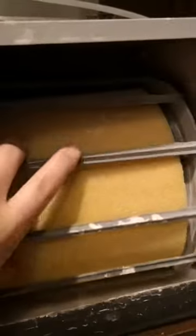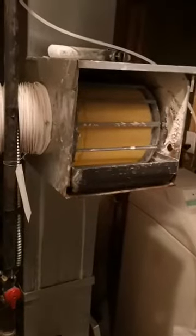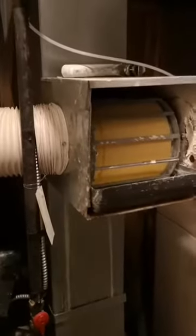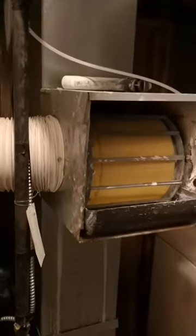This is the older humidifier I'm going to replace. The reservoir is full of white scale that built up due to the hardness of the water, and the roller has been pretty solid as well. I disconnected it a while ago and it's been sitting for at least half a year. First thing — don't forget to turn off your furnace. You don't want to work on a live system in case of any damage.